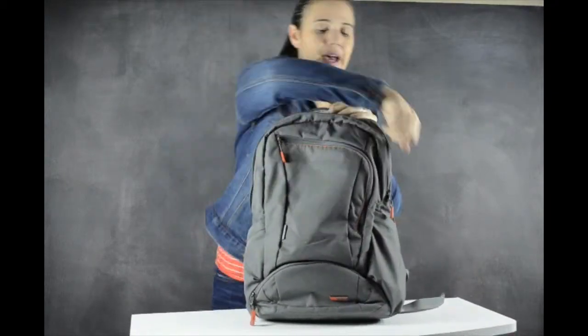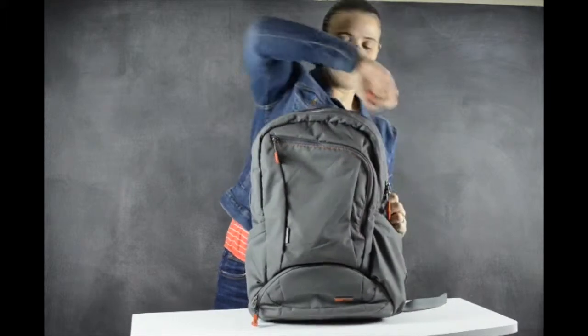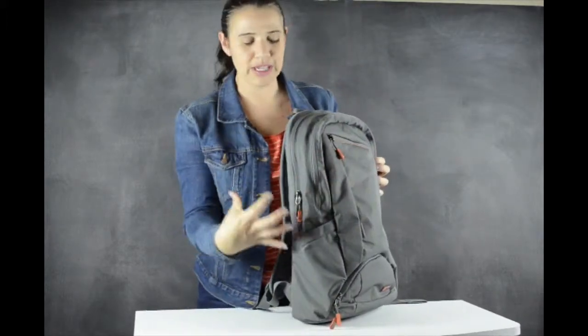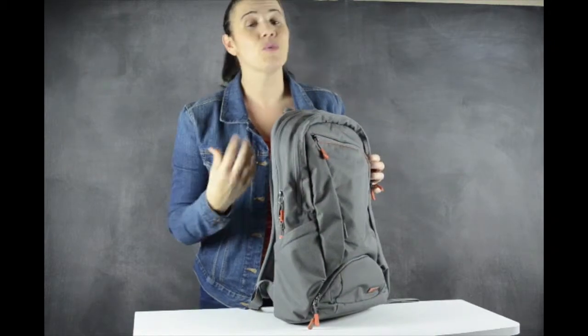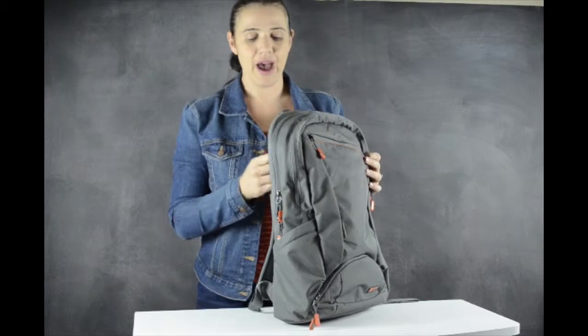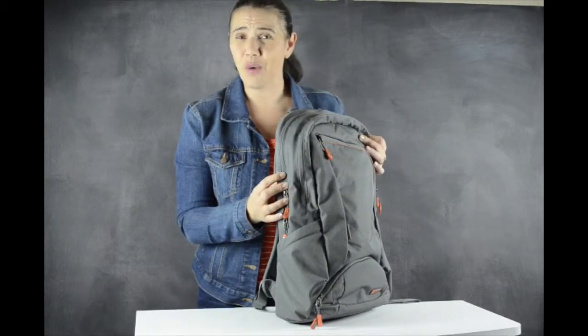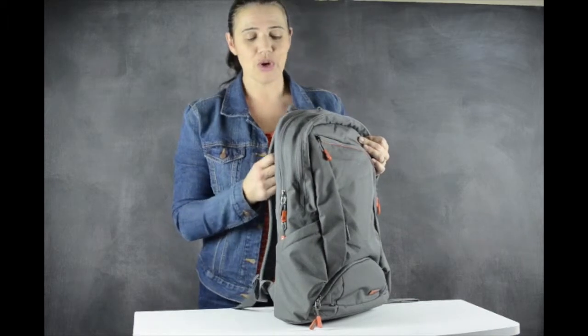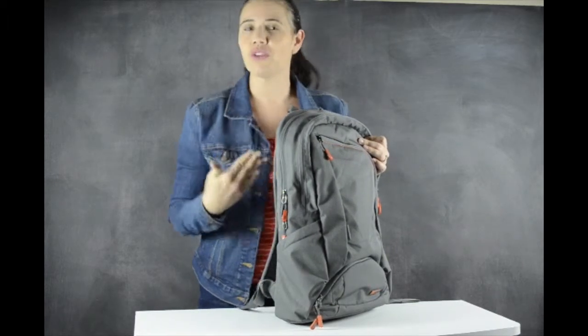Zipped up, you can see that this bag isn't thick — it's not a really big, bulky bag, which is what I was looking for. My kids are old enough that they can hold some of their own stuff and carry their own backpacks, so I wanted something that would hold the overflow.